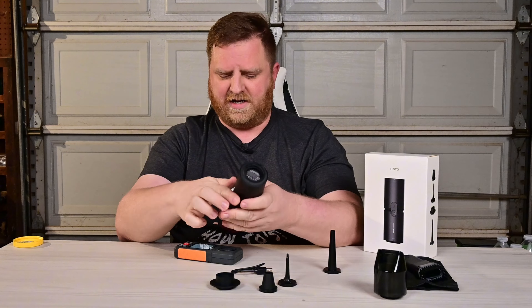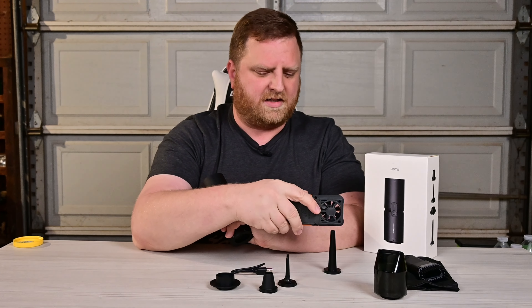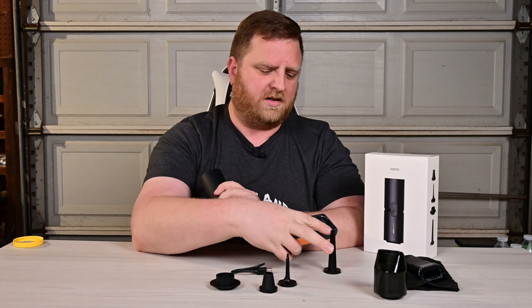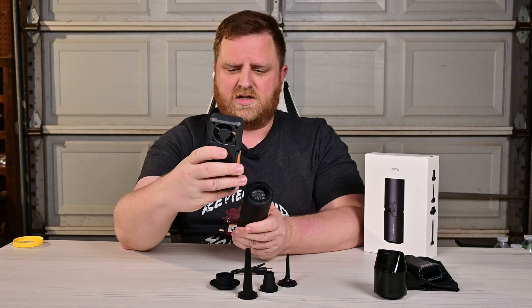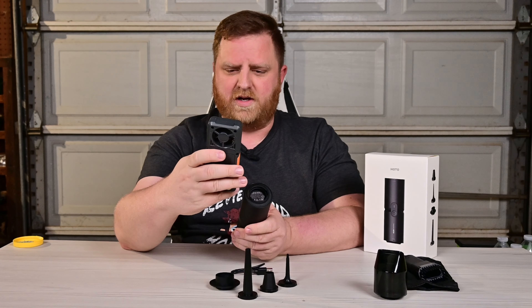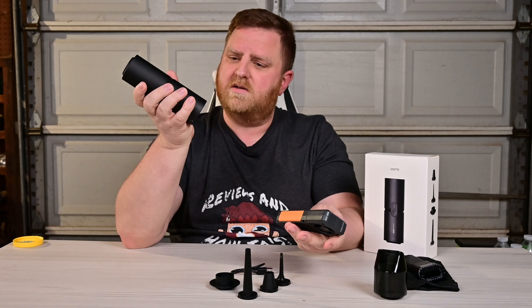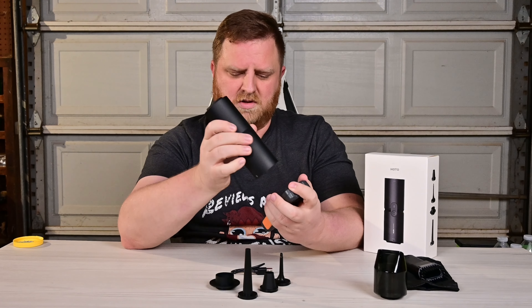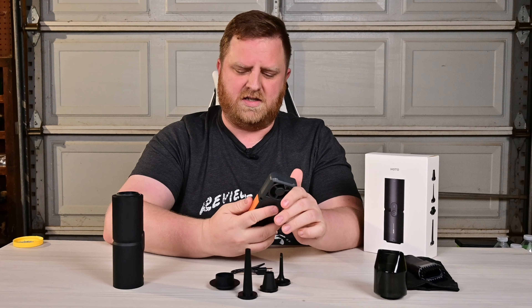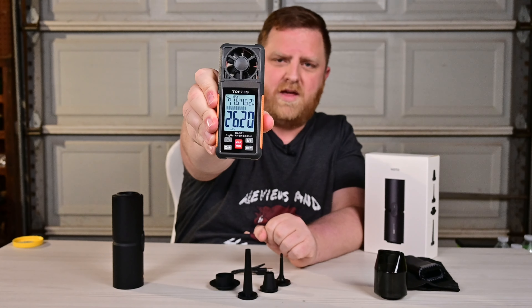On the other side of this we can test the suction — it's going to be just a little bit less because I was using this little cone adapter right here. So let's go ahead and test the suction here. This time we're going to be holding it to the suction side, which is this side. And right there is 26.20 miles per hour on that, so a lot of suction as well.